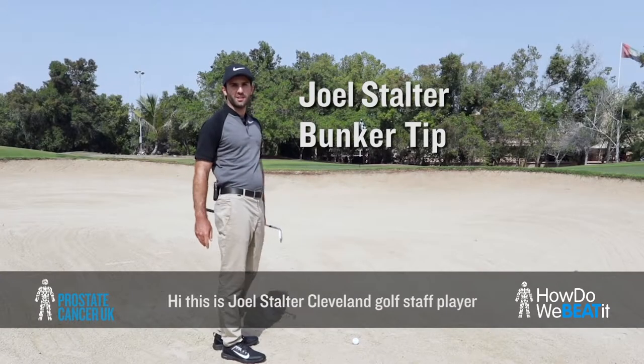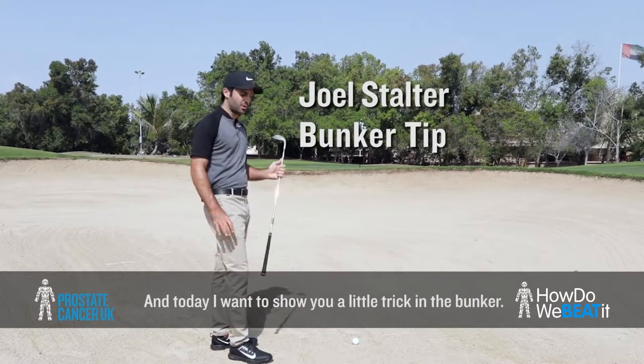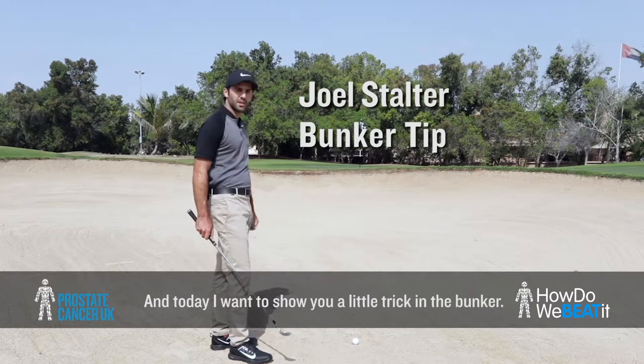Hi everyone, this is Joel Stalter, a Cleveland Golf staff player, and today I want to show you a little trick in the bunkers.